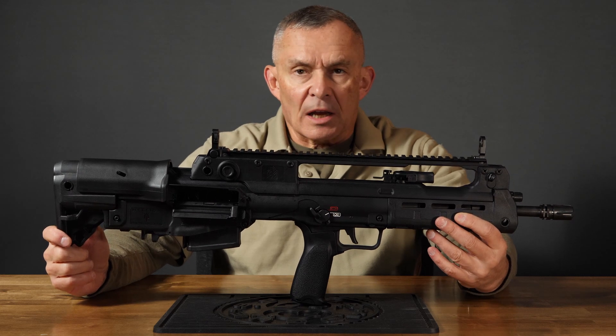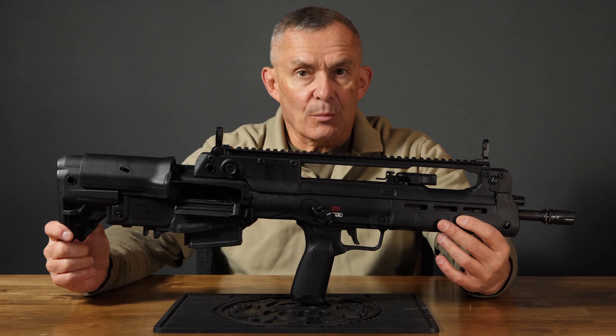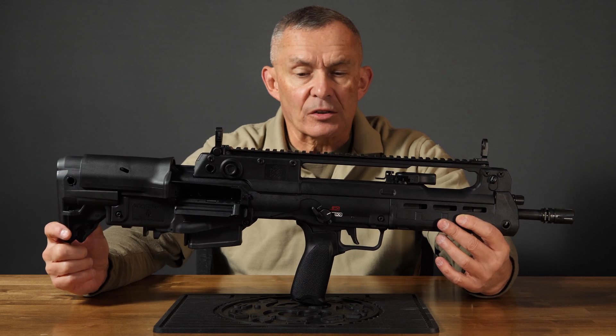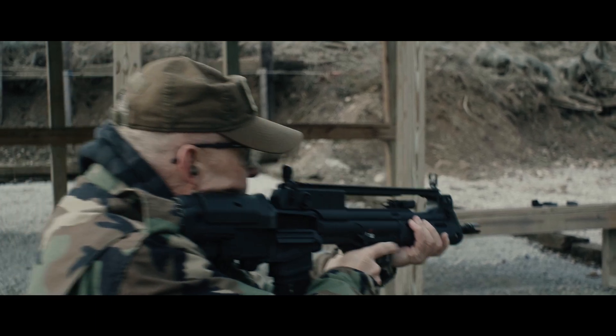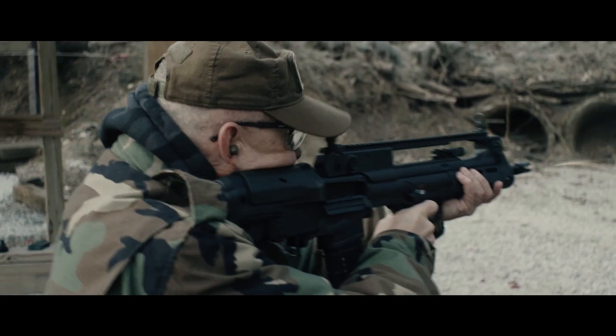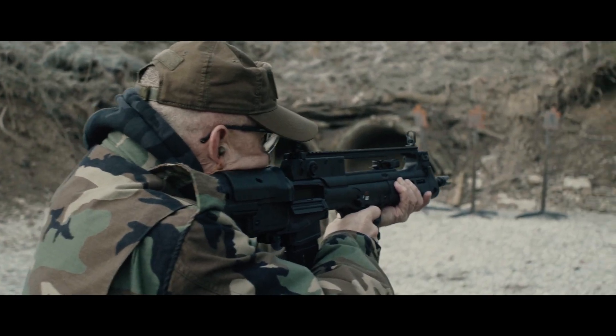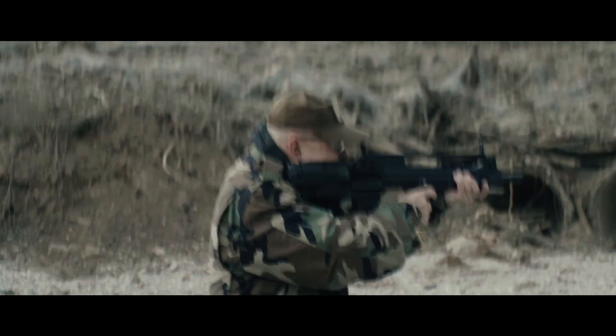The Hellion was designed by the Croatians. HS Product is the company that manufactures it — the same group that manufactures the XD series guns for Springfield Armory. Starting on the top, we've got a full-length Picatinny rail and some very good, robust iron sights.